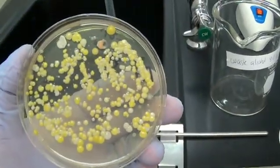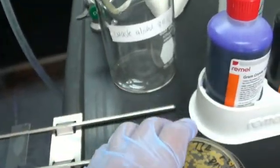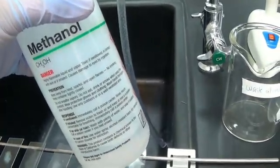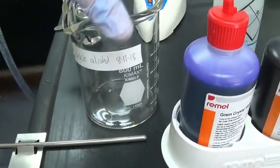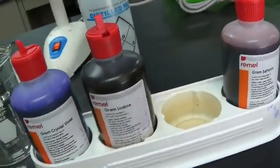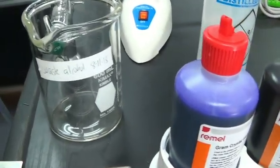Think about it this way: a plate full of bacteria has some young bugs and some old bugs. Some are very young and can hold the stain well; some are older and will not hold the stain well. Methanol seems to help them keep their stain. The decolorizer also has alcohol and some acetone in it, so that also goes into the waste bottle. If we are required to store waste alcohols, we should be doing that.